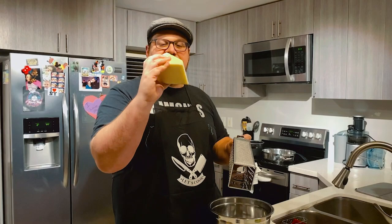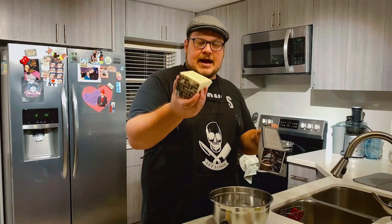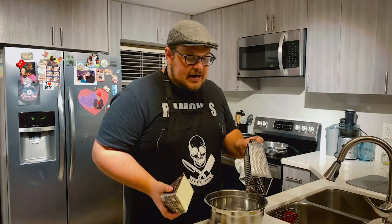So I'm going to start grating the cheese. This is Pecorino Romano, which is one of my favorite cheeses, and the Parmigiano Reggiano. It's three cups of Parmigiano Reggiano and about a cup of Pecorino Romano — I like to go a little heavier on the Pecorino Romano. It's really up to you, and so I'm going to start grating.